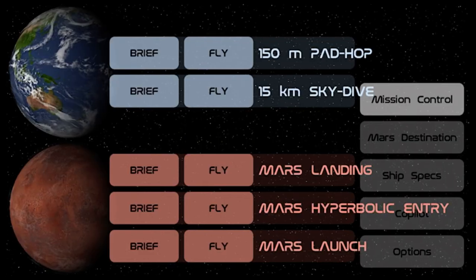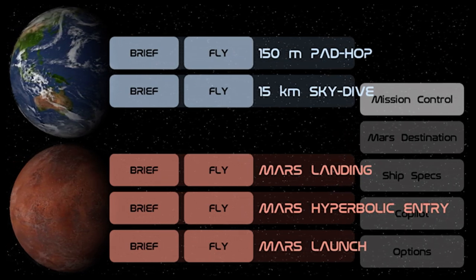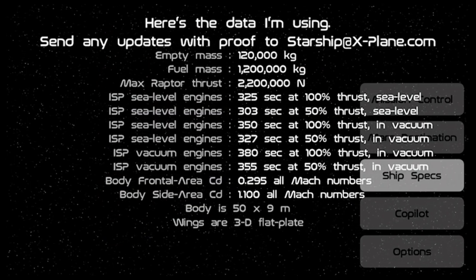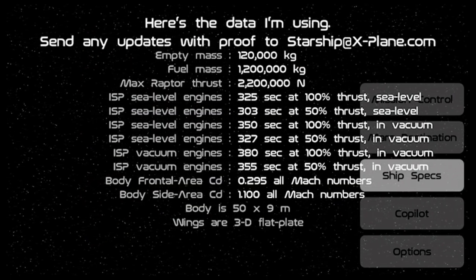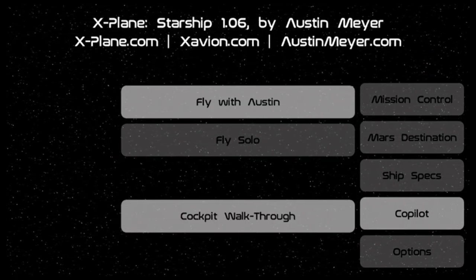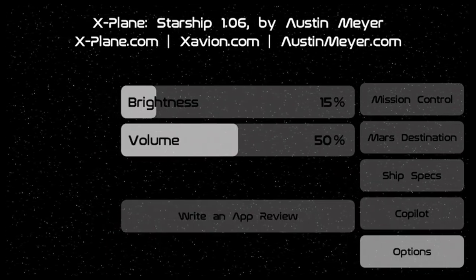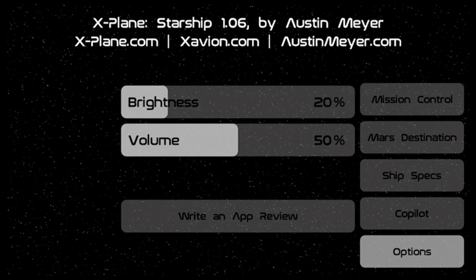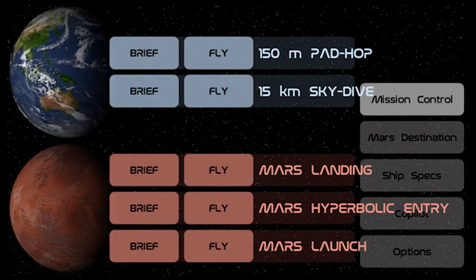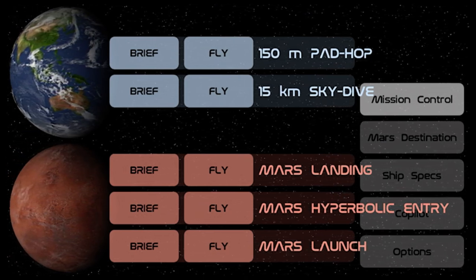Today's video is X-Plane Starship. It's developed by X-Plane for the SpaceX Starlink internet service satellite — I'm not the most up to date on it. It's developed by the X-Plane developers Laminar Research. In the menu you can check your ship specs, you have a co-pilot called Austin, you can fly solo, do a cockpit walkthrough, or adjust options. You can pad hop, skydive, do a landing, hyperbolic entry, and a launch on Mars.